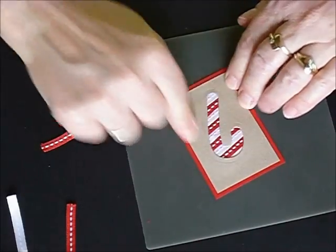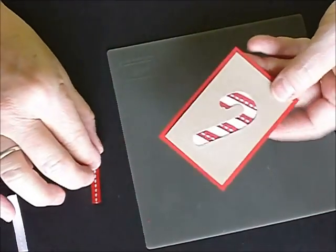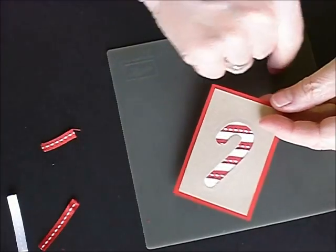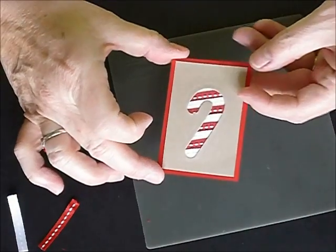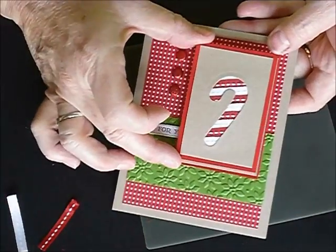Here I've chosen real red and I've used crumb cake. And I've used the stitched grosgrain ribbon that's in the main Stampin' Up catalog. And then I've just placed it on my card.